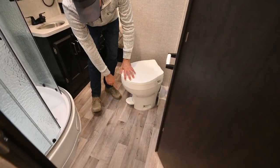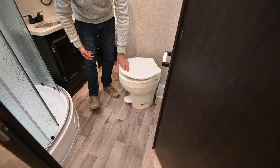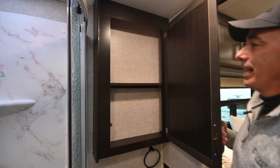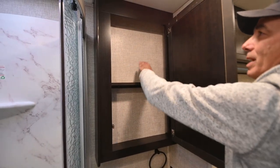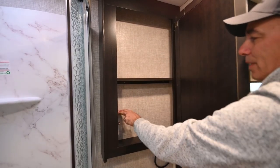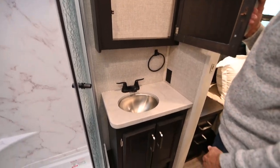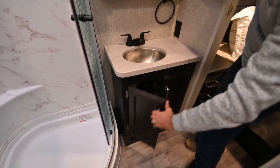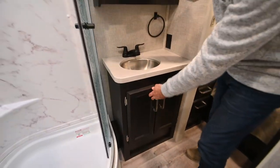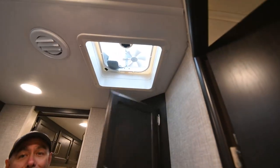There's a plastic foot-flush toilet here — a traditional foot-flush style. Over here is a really nice medicine cabinet. I'm wishing they had put a couple more shelves in there — if this were my motorhome I'd add one there and maybe one there to better utilize the space. There's a little more storage underneath and over the commode, and a ventilation fan up top.